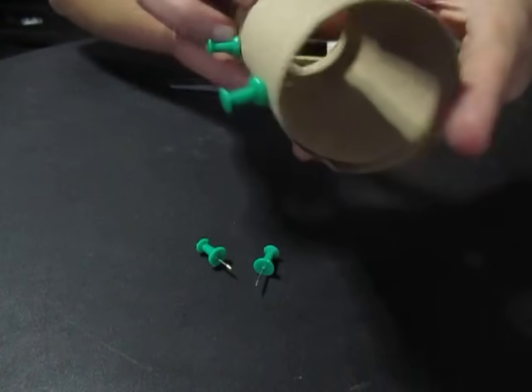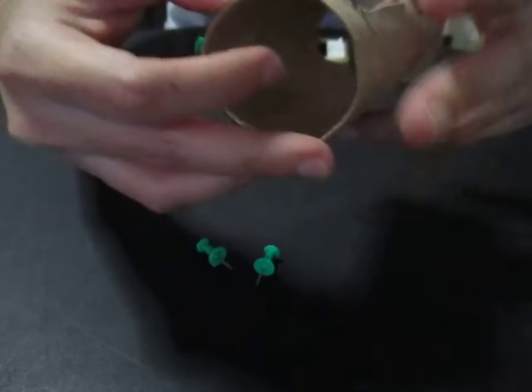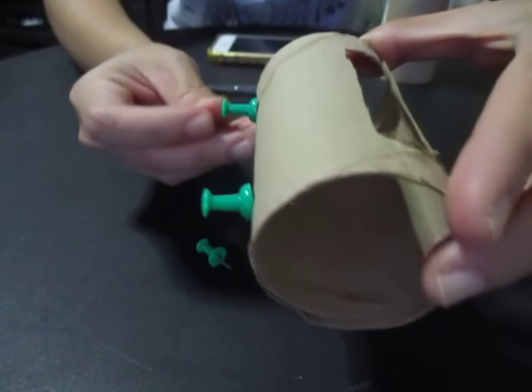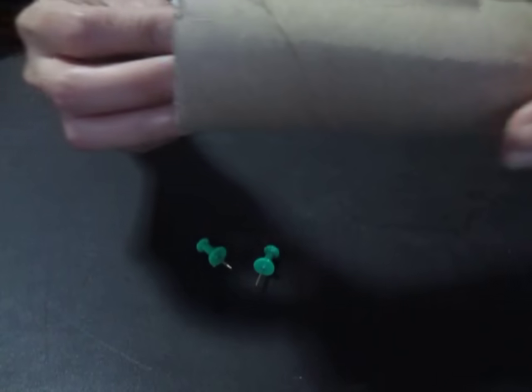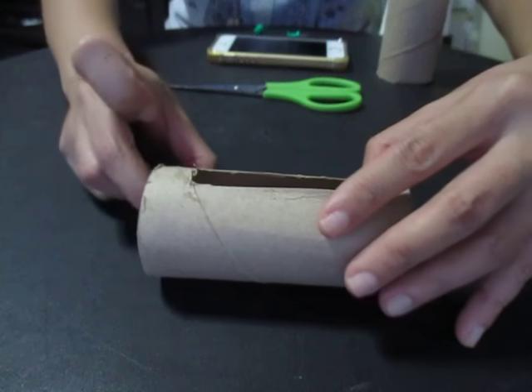I have cut a hole in the toilet paper roll and placed the pins to serve them. Let's play some music to test.